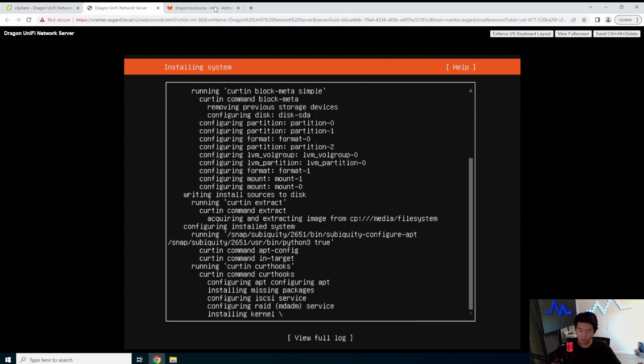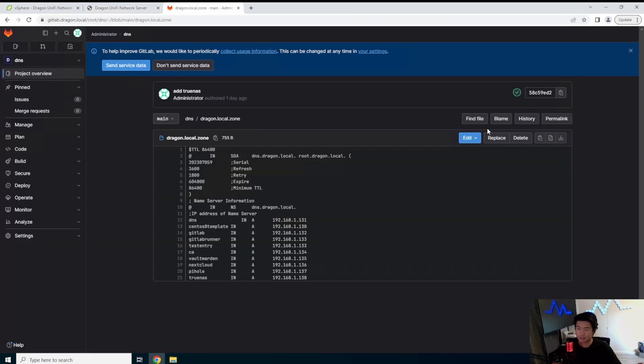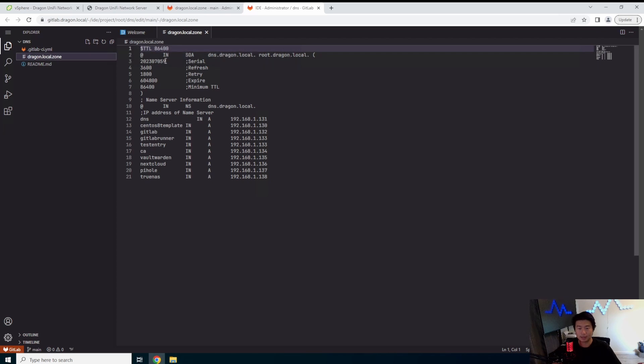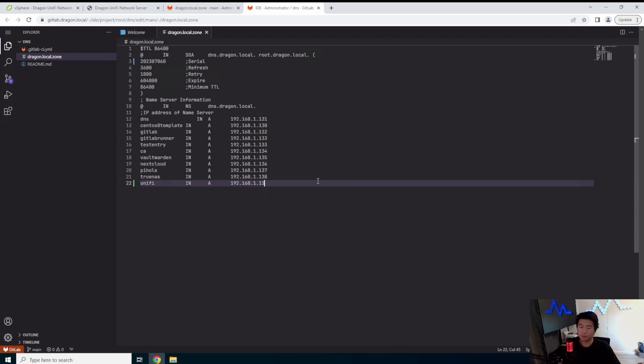So we'll give it a few minutes to let that install. While that happens, we will actually update our DNS to make sure that we can resolve it. We'll update the serial number and then we'll add an A record for Unify pointing to 192.168.1.139. Let's commit this.